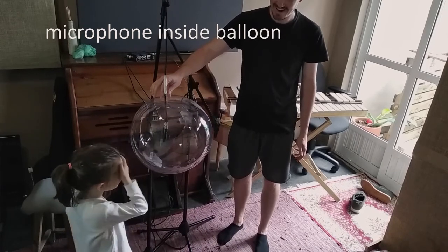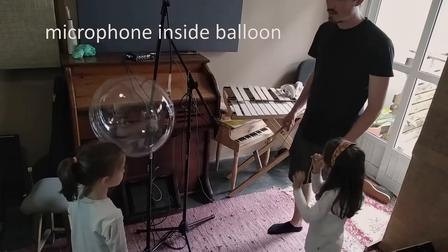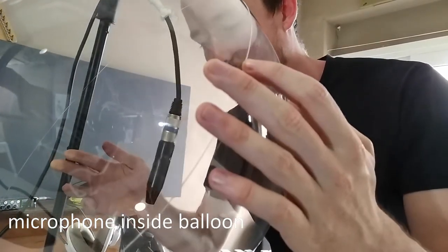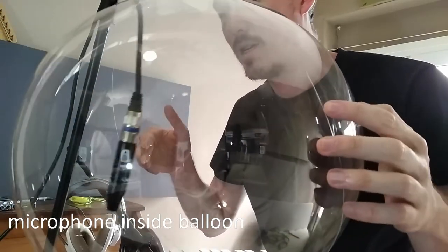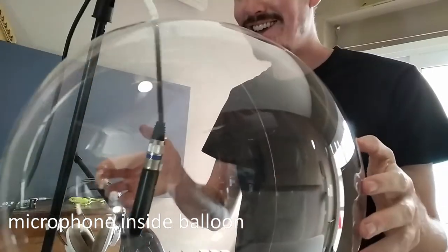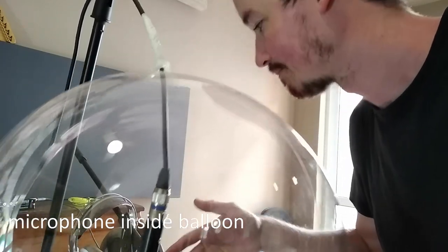How old are you? Five? No. Whoa. Whoa. Ooooo.